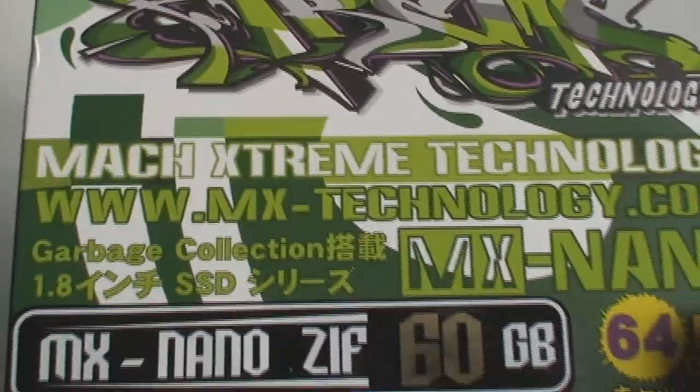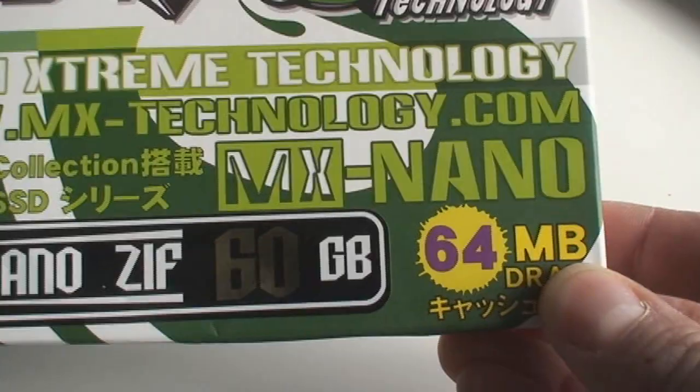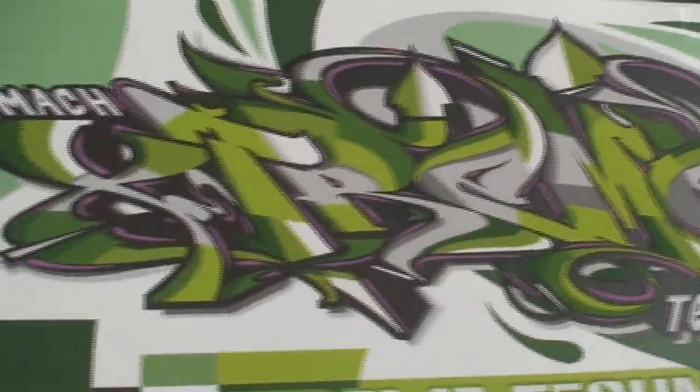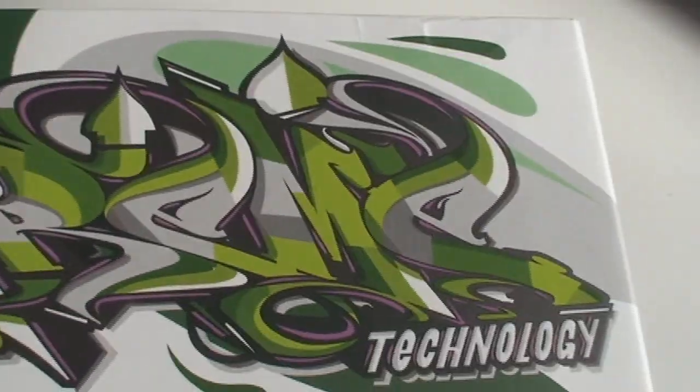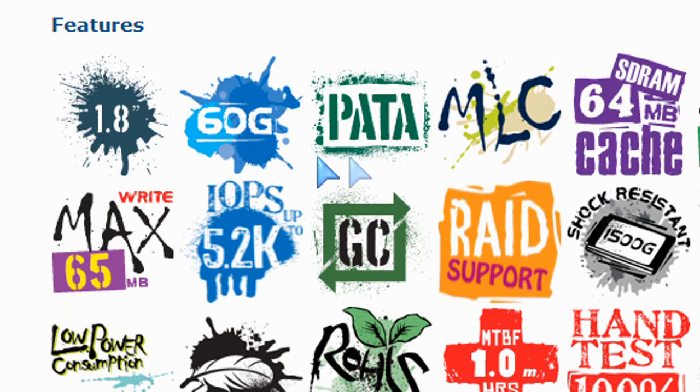What's good about this is, for example, I've got an iPod video, fifth generation, that is 30 gigs and the hard drive broke. So I need to upgrade it and replace it. I got this one here — this hard drive is basically a 60 gig SSD drive.